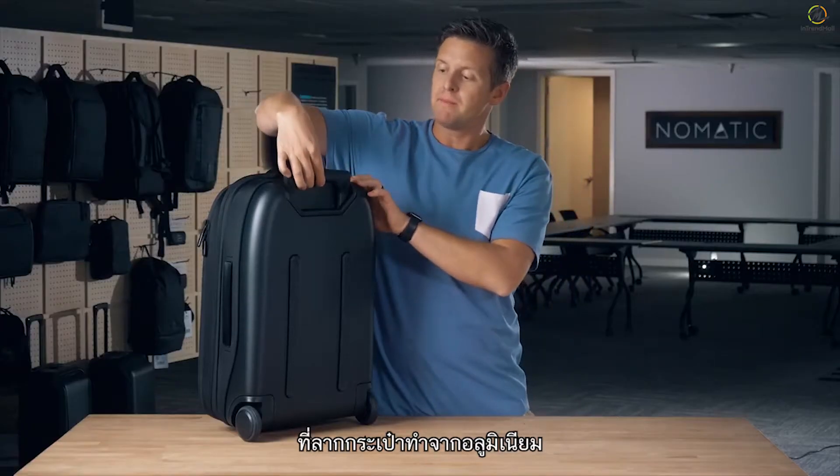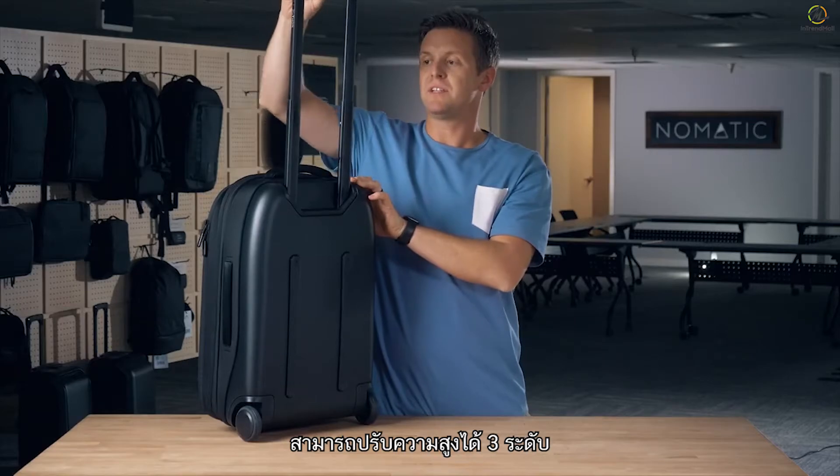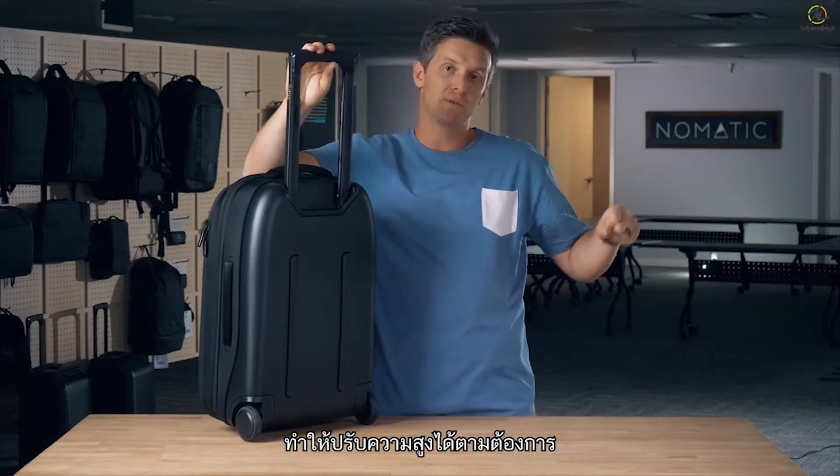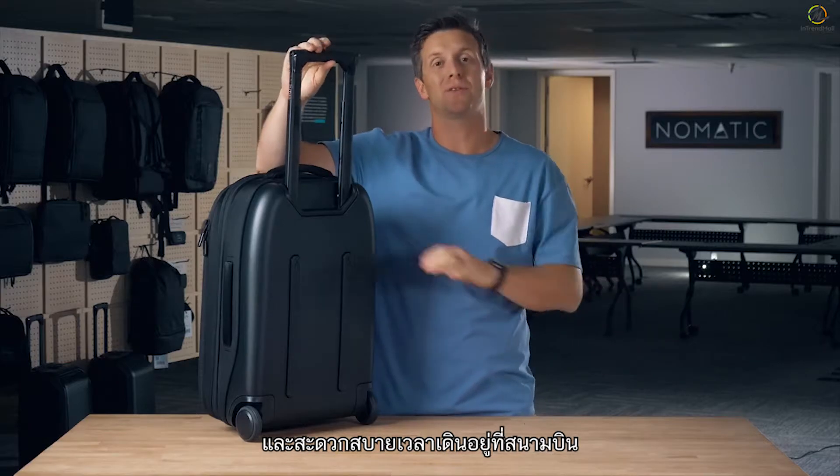The handle itself is made of aluminum and has three different stages — one, two, three — to lock the bag in, making it adjustable to your height and comfortable as you walk through airports.